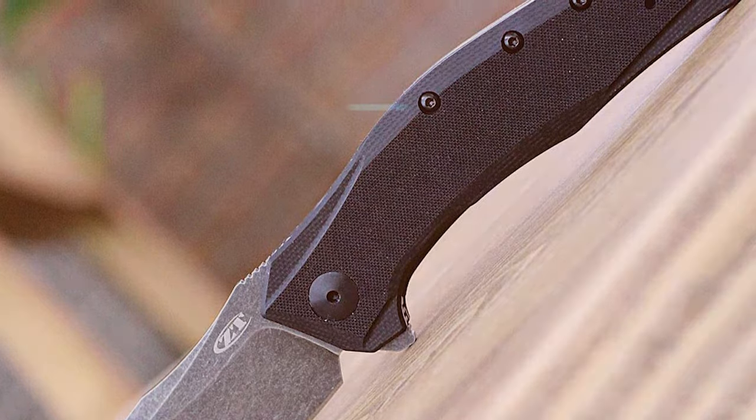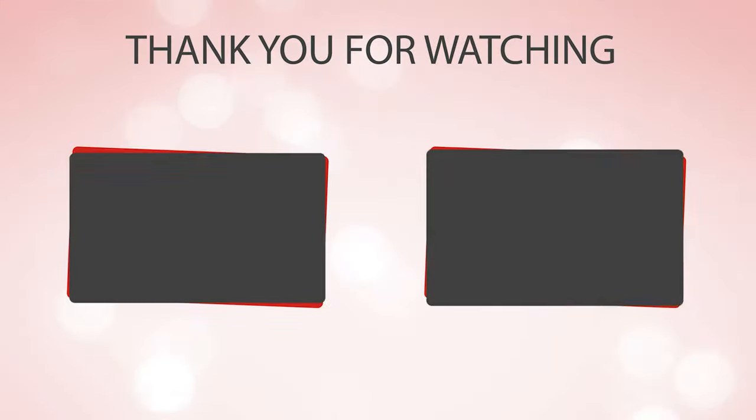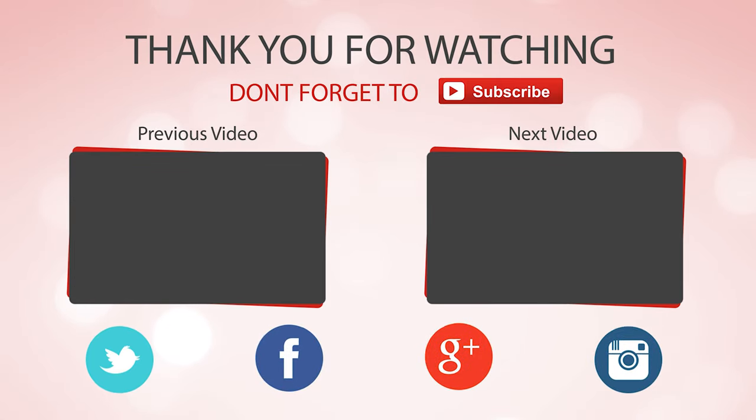Did you find the perfect knife for you? Like and subscribe if you liked this video. Hope to see you next time.